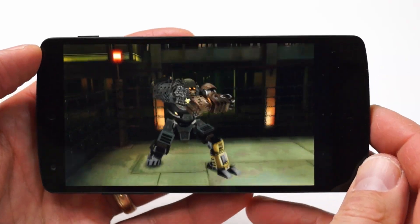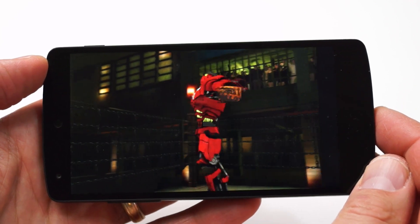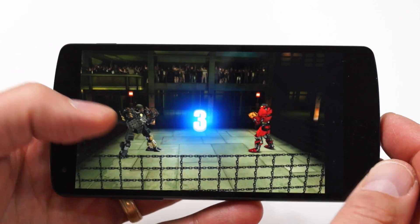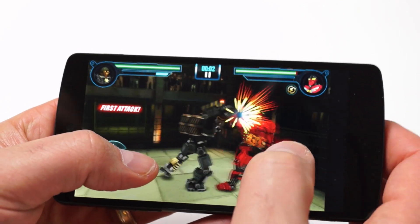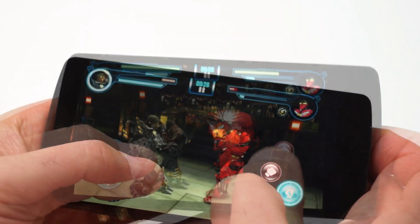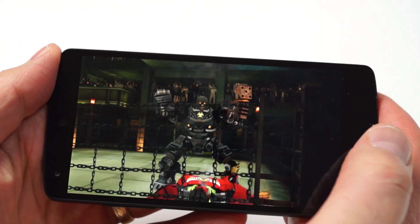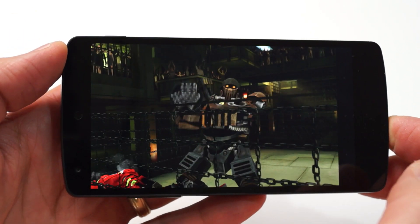In terms of overall performance and gaming performance, the Nexus 5 is a beast. It's one of the fastest Android phones on the market right now, thanks to Qualcomm's powerful Snapdragon 800 quad-core SoC and a further-optimized Android 4.4 KitKat OS tuned with a lighter resource footprint and better memory management. Here's a look at Real Steel, a game based on one of my personal favorite family movies, available as a free demo on Google Play. Graphics are impressive, and gameplay was pretty fun on the Nexus 5's touchscreen.